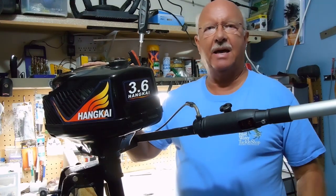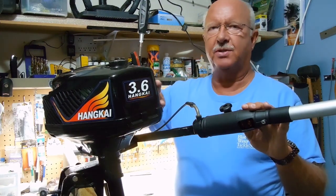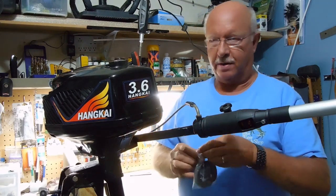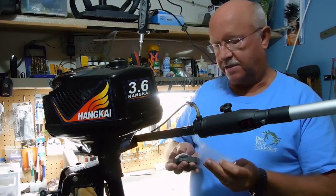Welcome back. I've had a special request from a viewer on how I attached the spring to my new clutch, so I said I would make a short video on how I did that. I've gone ahead and ordered another clutch so I have one on hand, because I don't think they're going to last much longer than a season.